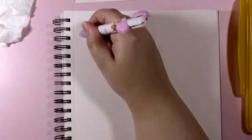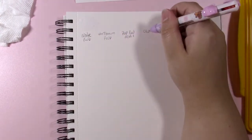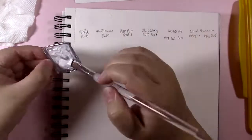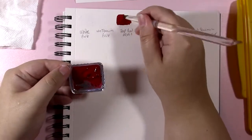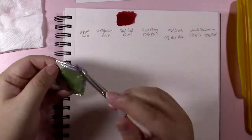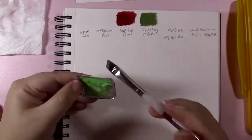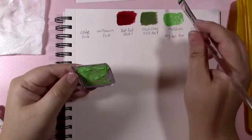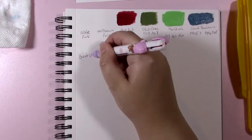The first thing you might notice is this set has two whites in it — I believe the same is true of the 18A set. They have a white and a titanium white. The difference is thickness: regular white is thinner and better for mixing, while titanium white is more opaque and stronger at tinting your other colors. I actually did not know that before doing this voiceover — it would have helped in the painting process. But now you know!